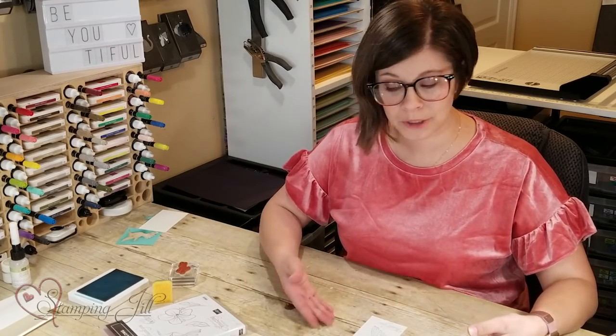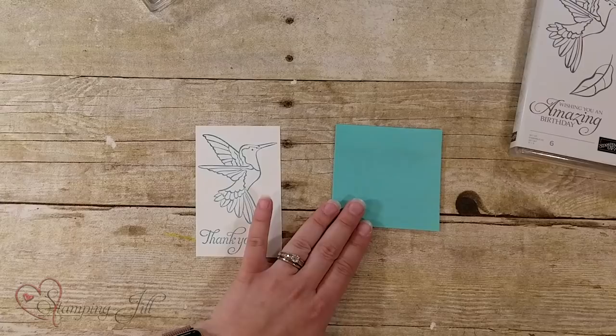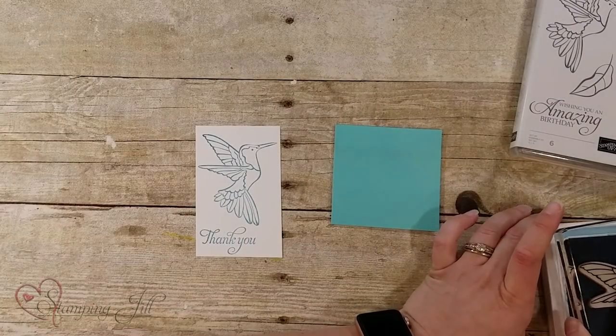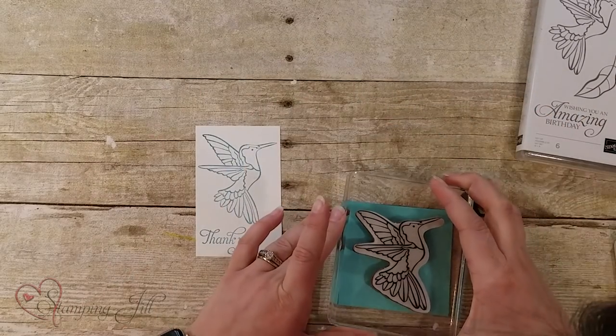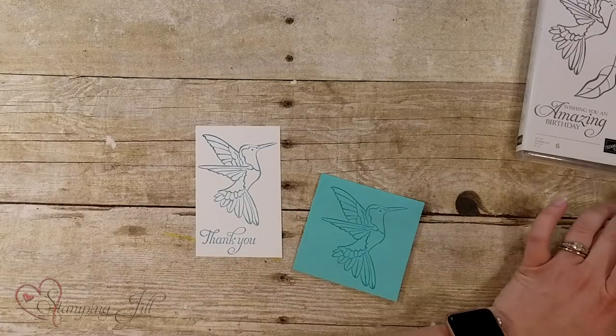Now I want to show you how you can add some color to your bird without having to have markers or another stamp set or stamp pad — and it's really easy. You're just going to take some post-it notes, any post-it notes will do, and you're going to stamp your hummingbird again — or whatever image you're using — just stamp it again down on the post-it, just like that.